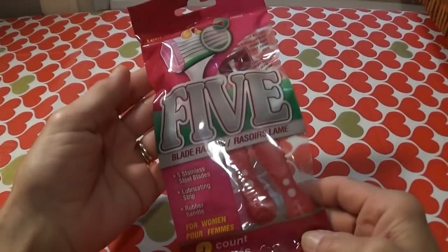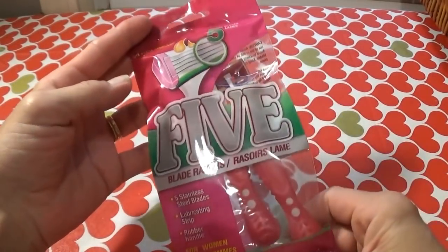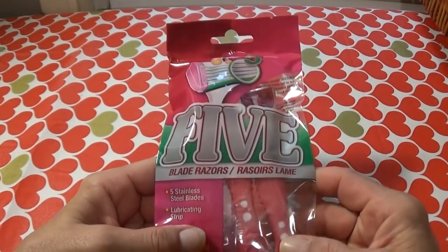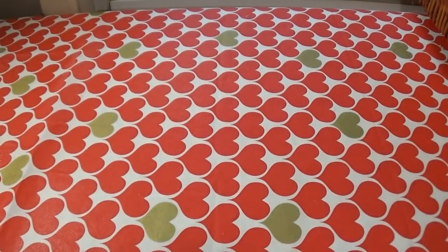I needed some more razors, so I went and picked up a package of these five-blade razors. I tried them — they're pretty good. They didn't have any more of my favorite ones, but they had plenty of these and they're okay. You get three of them, so I picked them up.